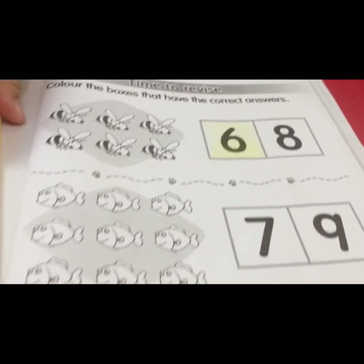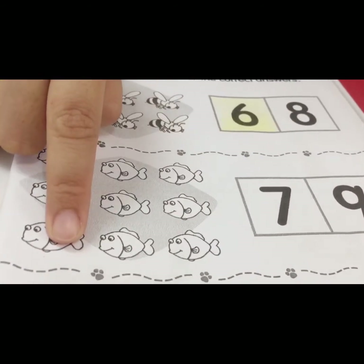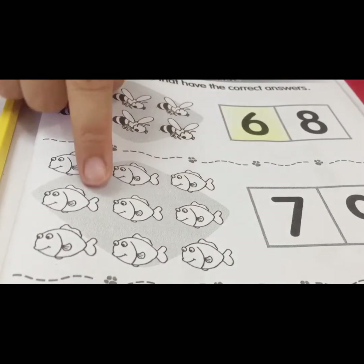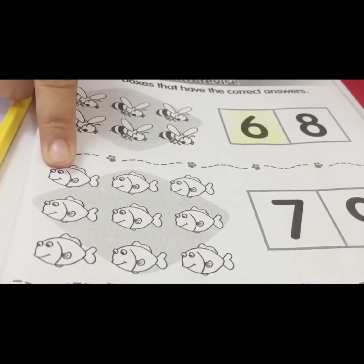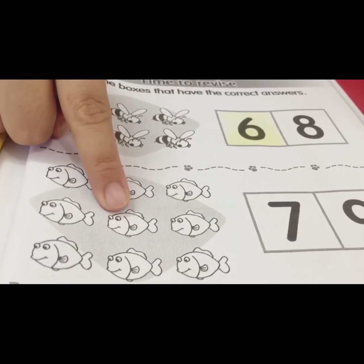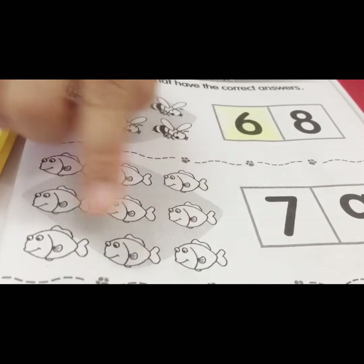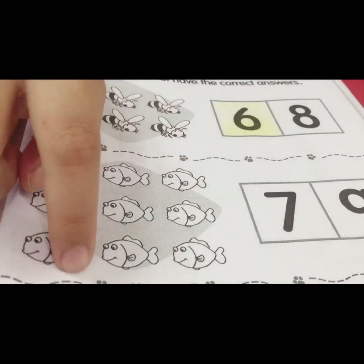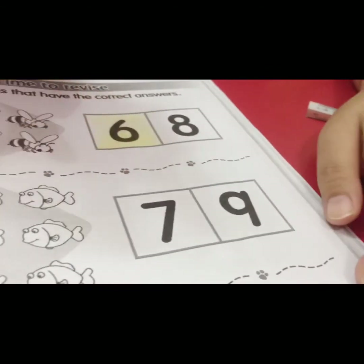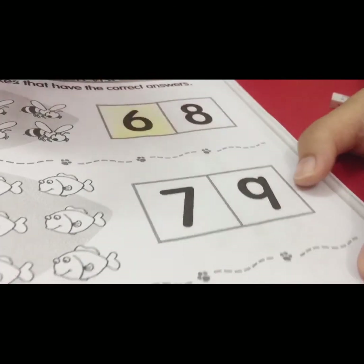We move to this picture. What picture is this? Good — this is fish. We count the fish: one, two, three, four, five, six, seven, eight, nine. How many fish? Nine! Which one is number nine? This one — okay, you color this one.